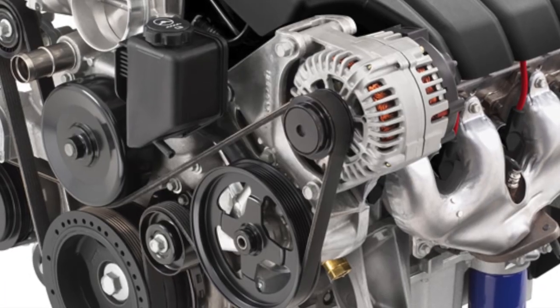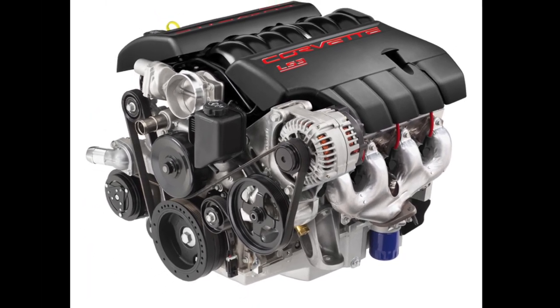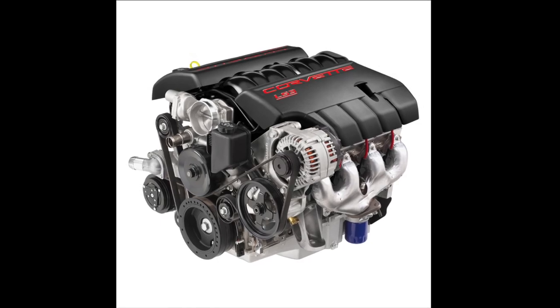Next are the accessories. To keep it simple and avoid fighting with belt and tensioner placements, idler pulleys, and alignment, since I'm using an LS1 Corvette crank pulley, I'm thinking of just using a Corvette accessory drive — mount the alternator in the stock location with the stock bracket and stock power steering pump. It's just bolt-on and go. It'll cost a little more to find the brackets and accessories, but at the end of the day I won't have any trouble with it, and it'll look half-decent rather than something I fabricate that'll probably look like crap.